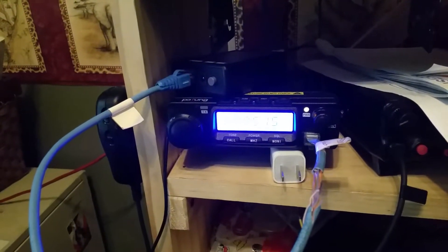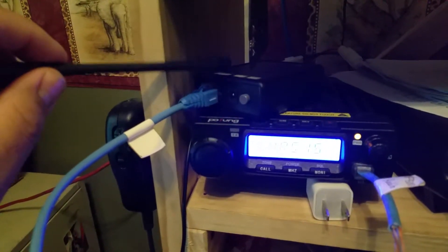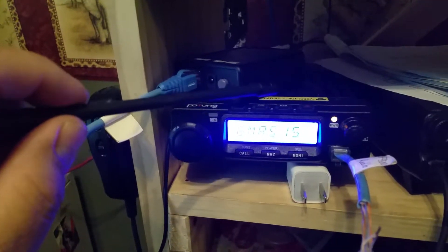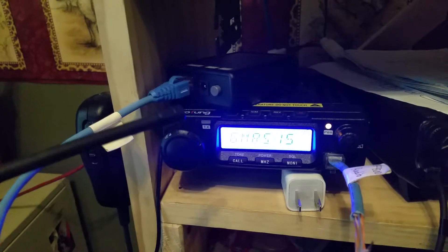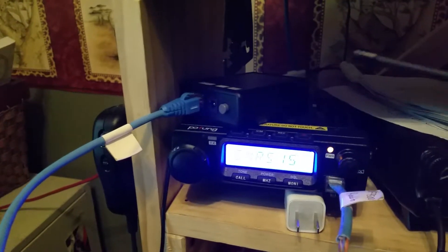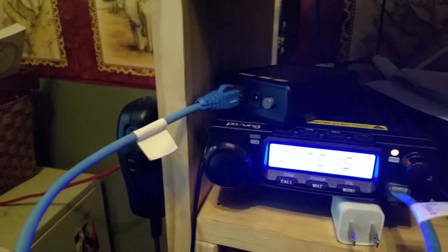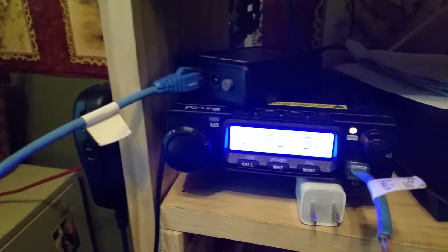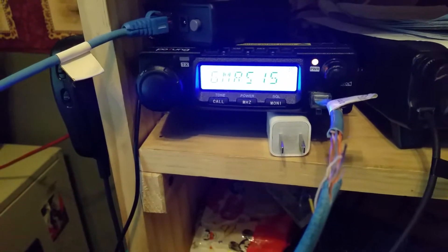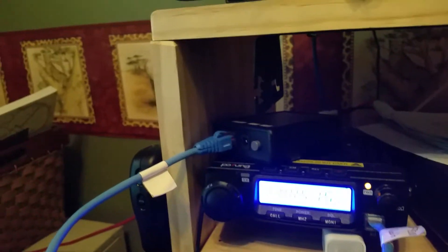OK nerds, I have a little techy video for you here. Specifically about how to interface the Ardent ADS-SR1 repeater and the Pofeng BF9500 UHF-only radio. I'm not really going to go into detail much about the Ardent repeater or the radio itself. This video is only about how to interface these two for the proper use of the repeater.